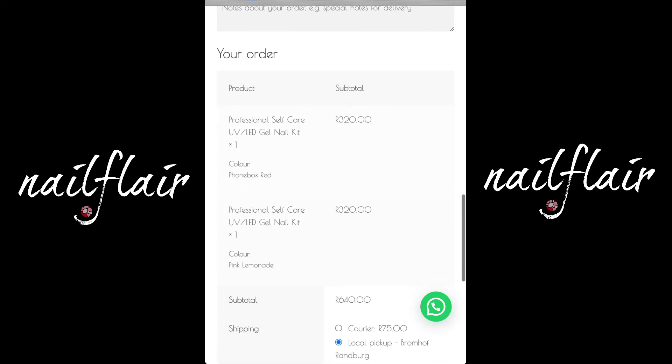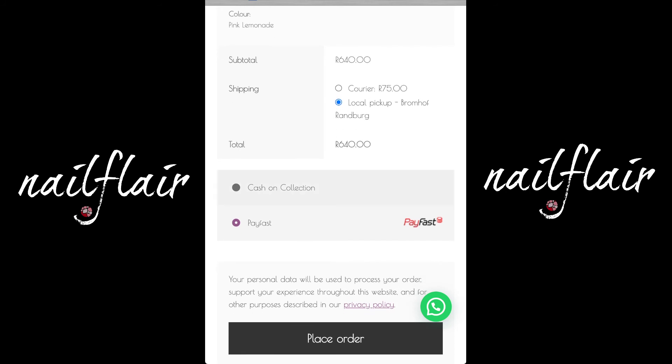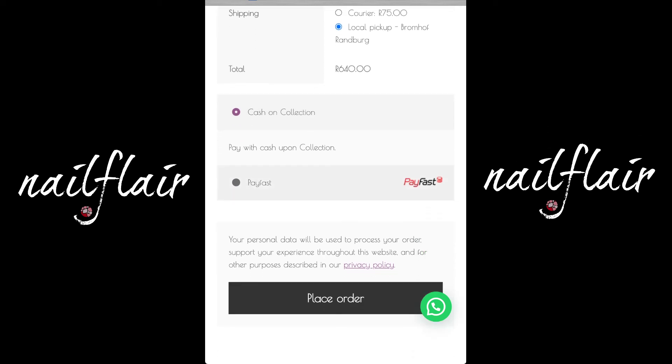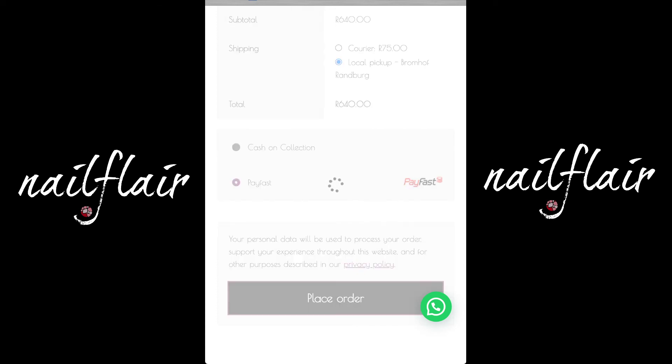Your payment options are either that you collect and pay cash — cash on collection. At this point you would get an email the moment your order is processed and you can come through, collect it, and pay cash. For the purposes of this tutorial, I'm going to select PayFast. Let's place that order. We're now opening the PayFast landing page, so it takes a moment — please hold.